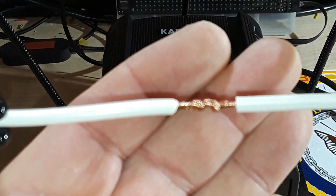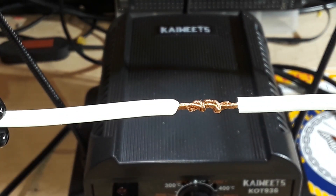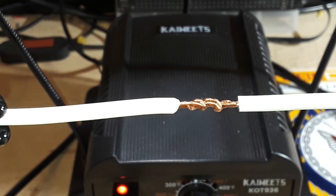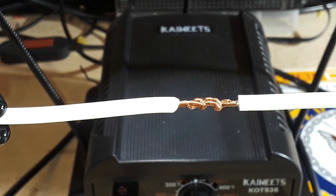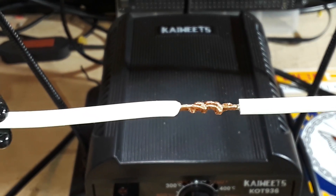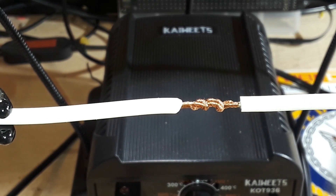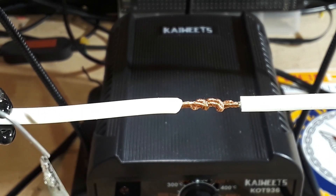Now here's the technique. I've got my soldering iron here — you clean off the tip — and we need some solder. What I'm going to do is apply a tiny bit of solder to the tip of the iron to help with thermal transfer, and now I'm going to bring the iron up and put a little pressure on the wire.